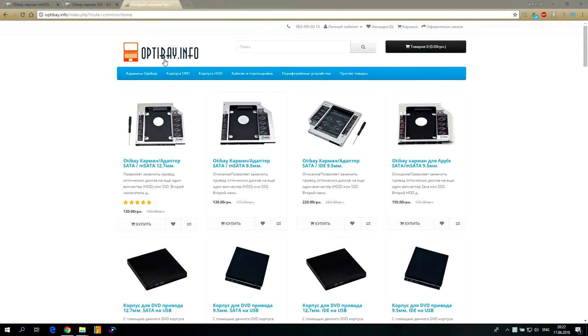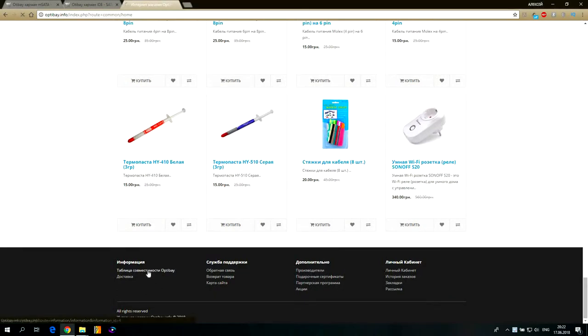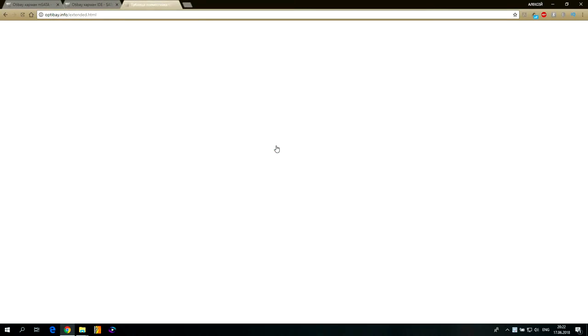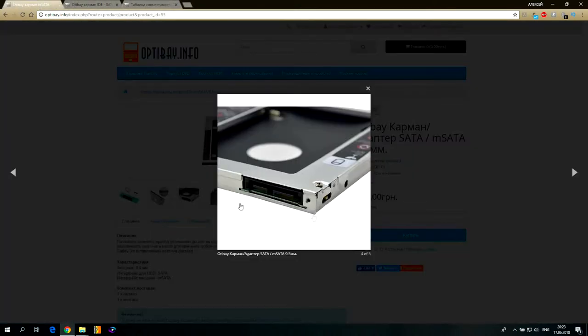Как выбрать переходник под ваш ноутбук — смотрим вставку. Для выбора Opti-Bay я рекомендую пользоваться вот этим сайтом: здесь внизу есть таблица совместимости, в которой находятся все производители ноутбуков. Можно раскрыть расширенную таблицу совместимости — там будет больше моделей. Serial ATA — это подключение вашего DVD-ROM.